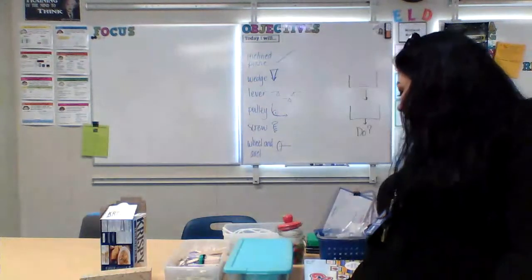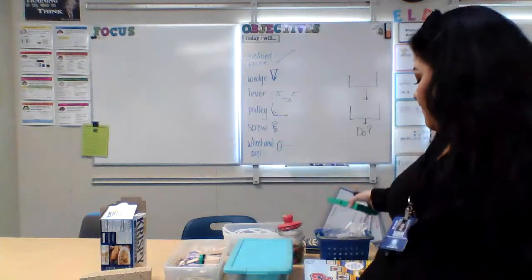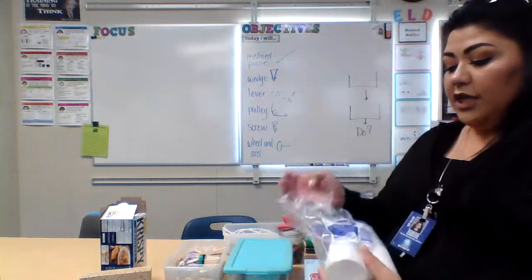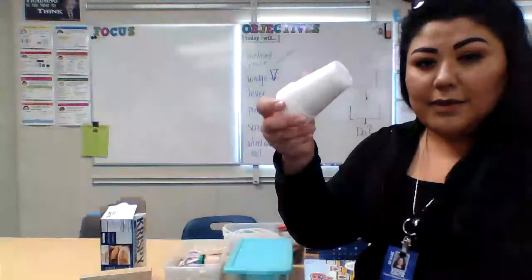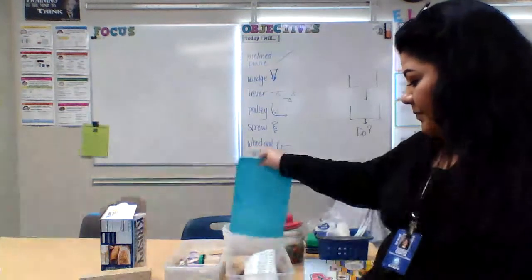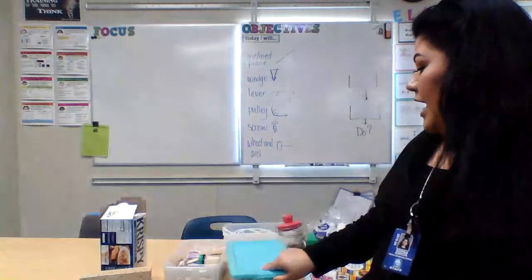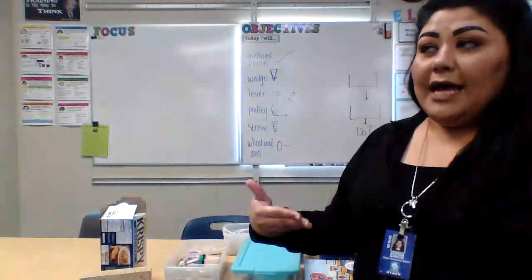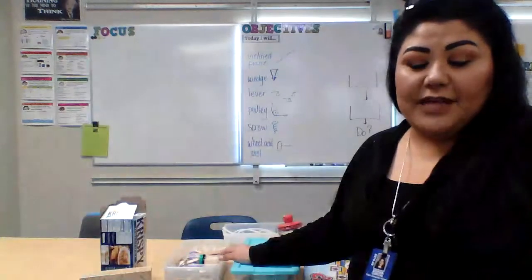I've got dominoes — some students in the past have used dominoes to create some kind of effect during their project. I've got some cups of different sizes, some straws, and even some Jenga pieces, very similar to dominoes in how they might be used. I know I can bring in more tools and materials as I see fit throughout this process.